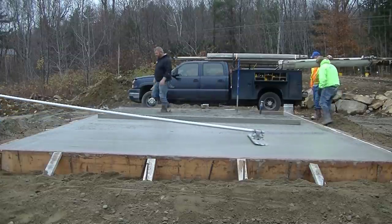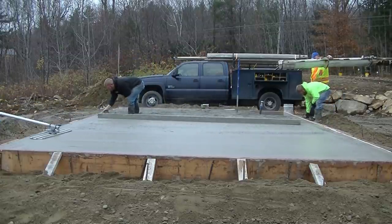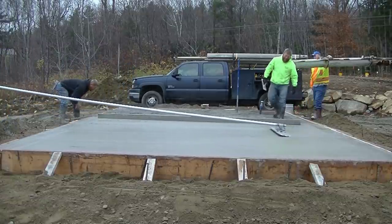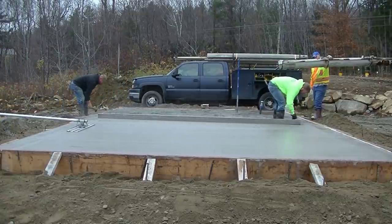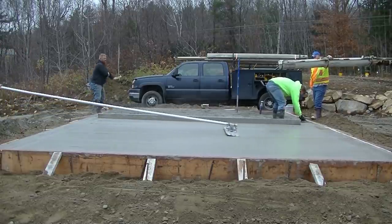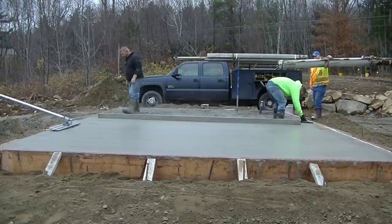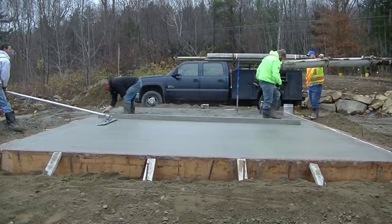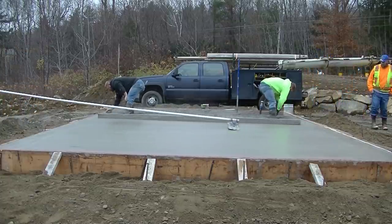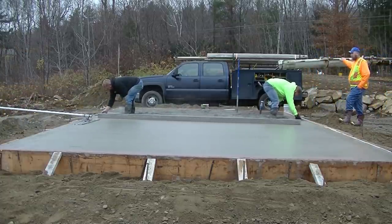For you guys out there thinking of doing your own slab or wanting to learn how, I've got a course down in the description of the video notes. I go through all the steps on how to form it up, how to pour it, how to finish it — it takes you step by step right through how to do a slab just like this. You can check that out down in the description.